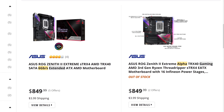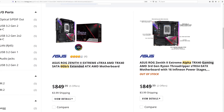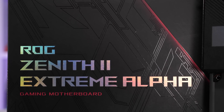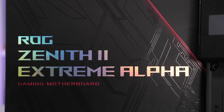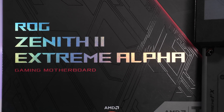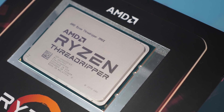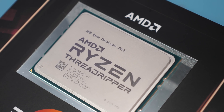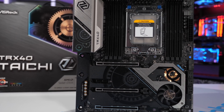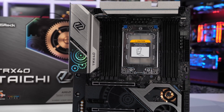I imagine the plan initially was to phase out the Zenith 2 Extreme and bring in the Zenith 2 Extreme Alpha at basically the same price. Obviously $850 US is a heck of a lot of money for a motherboard, but TRX40 motherboards are generally quite expensive. Still, if you're spending $4,000 US on a CPU, then $850 on the motherboard shouldn't be too much of a problem — especially if you're after the best of the best. Boards such as the ASRock Taichi are much cheaper at around $500, but as you just saw when it comes to extreme 3990X performance, they aren't nearly as capable as the Alpha.